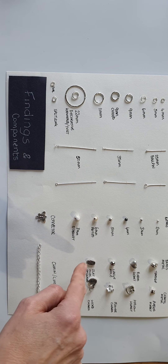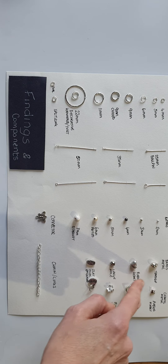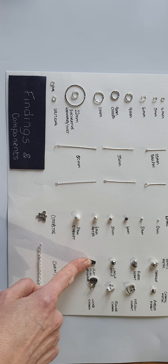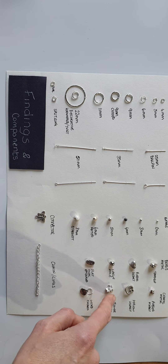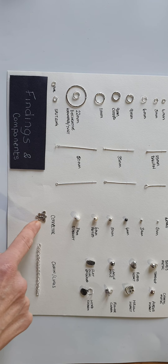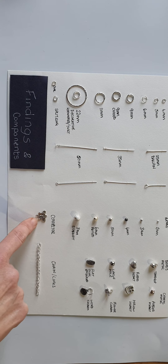These beads are a little more decorative and in different shapes — this is a teardrop, a heart. These have larger holes. This is decorative and flat. It depends on what you want for your design. Charms can add another detail; these will hang down and move. This is a connector — these can be added to your design, adding a decorative feature as well as being a practical option.